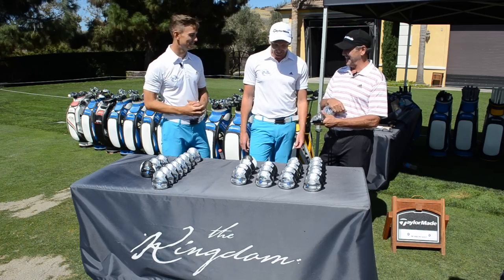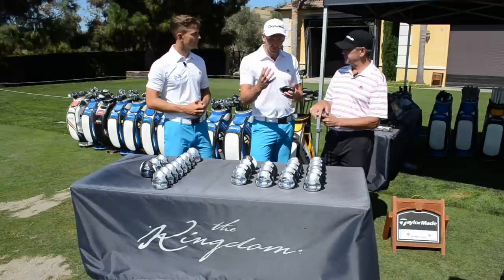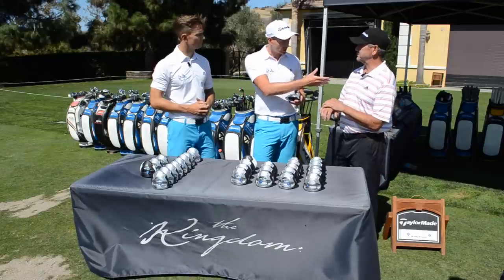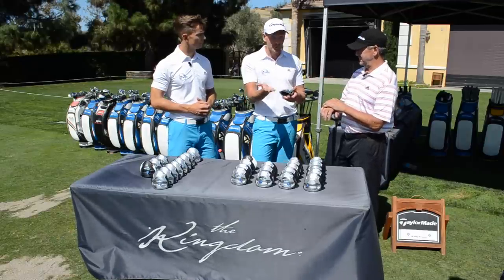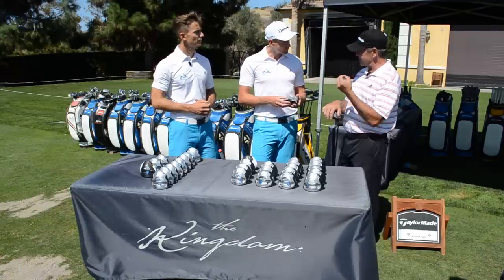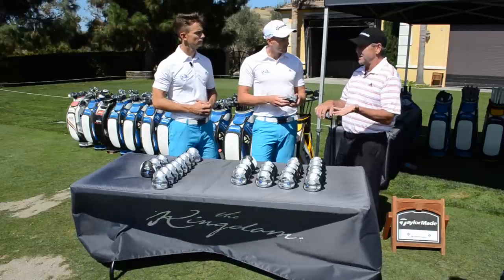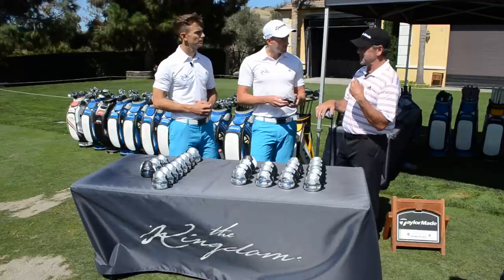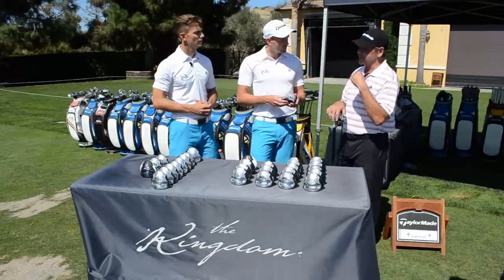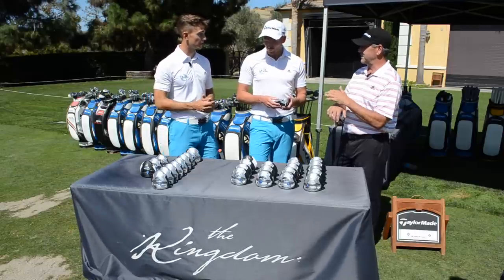Some of my clients have tried this club and been absolutely fantastic, but some said they didn't feel it was giving them more distance. The first thing I say is: did you loft up enough? And is that something you see every day here? Every day. We end up having a driver that goes farther because of the loft up — it just depends on how much loft you need.